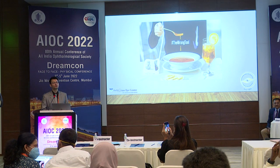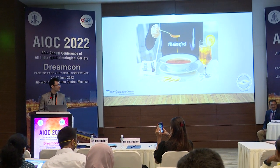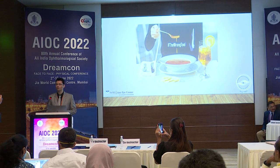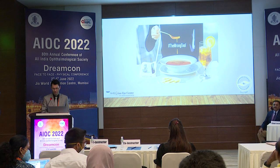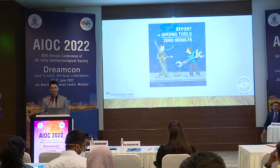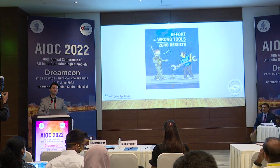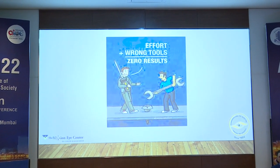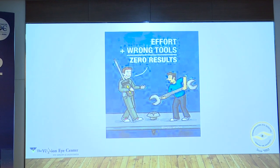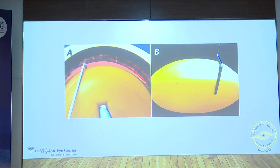The most important thing is you cannot be choosing the wrong tool — that is your second instrument. You cannot be having your soup with a fork; you need a spoon. Effort plus wrong tool will give you zero results. So you're going ahead with your perfect settings, the best of machines, but if your second instrument is not correct for a hard brown cataract, it will not break. Get the right tool for the right job.